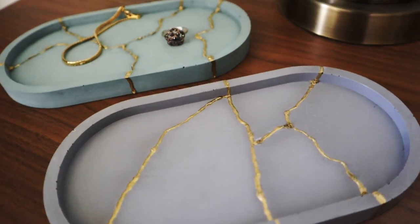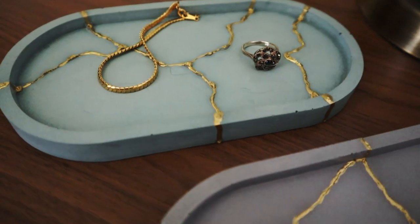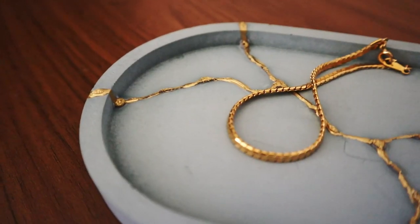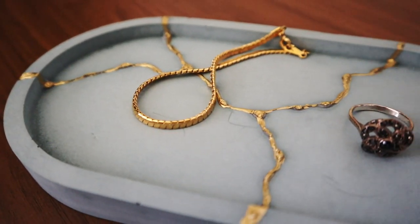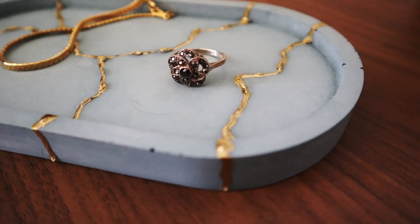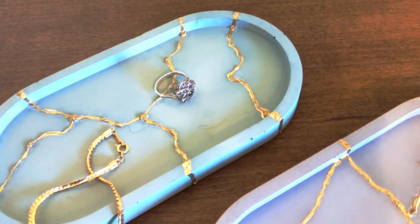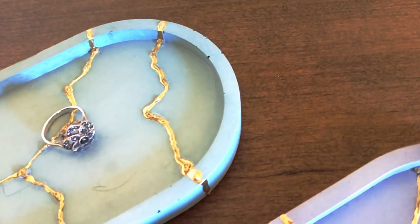I love this project so much that I actually decided to make a second dish in a light gray shade. I think the hardest part of this project was just waiting for everything to dry, so I would definitely say that this is a beginner-friendly DIY and an excellent way to create a piece for your home that looks high end for a very affordable price.